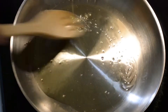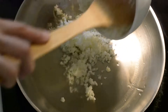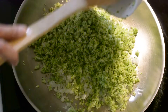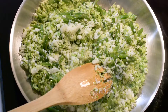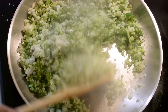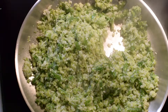Heat 1 tablespoon olive oil in a large nonstick skillet or frying pan over medium-high heat. Once it's hot, add 1 cup rice cauliflower and broccoli, 1/2 cup finely chopped green beans, and 1 minced garlic clove, 1 teaspoon kosher salt and 1/4 teaspoon black pepper. Cook until crisp tender for about 2 to 3 minutes.